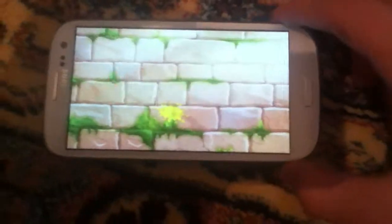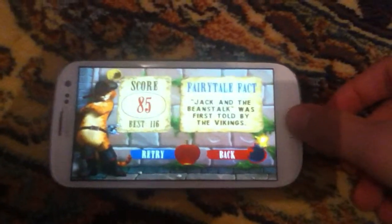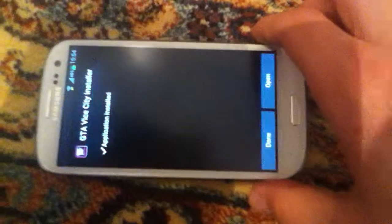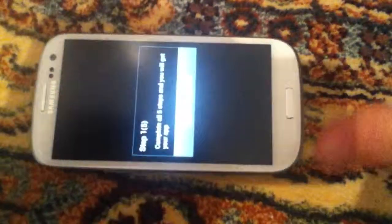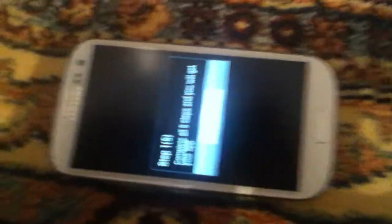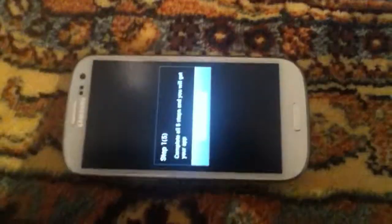So, this was a little review of the Fruit Ninja Puss in Boots playing on my Galaxy S3. Now I'm just going to check — yes, the Grand Theft Auto Vice City is already downloaded on my device, so stay tuned and I will be showing how Grand Theft Auto Vice City runs on the Galaxy S3. Peace out.